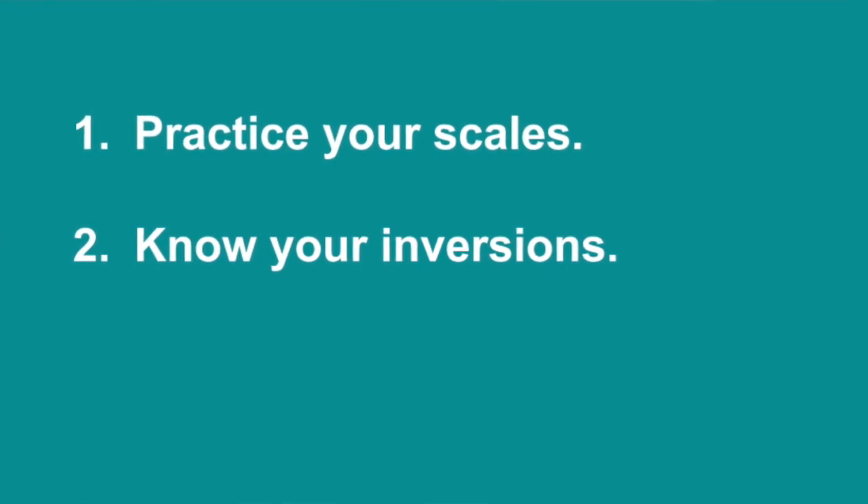Number two: know your inversions and use them. Some people know how to figure out how to find their first inversion and their second inversion, but when it comes to applying it and actually using it, they get stuck and just give up and go back to playing the regular form of each chord. Use your inversions.